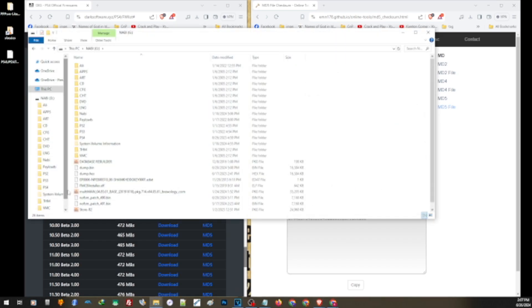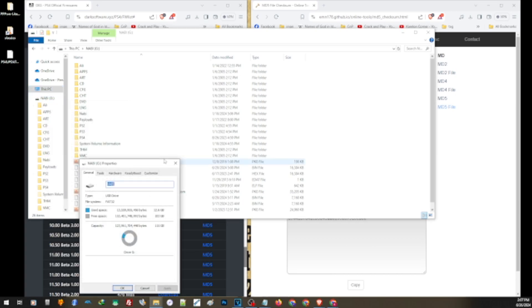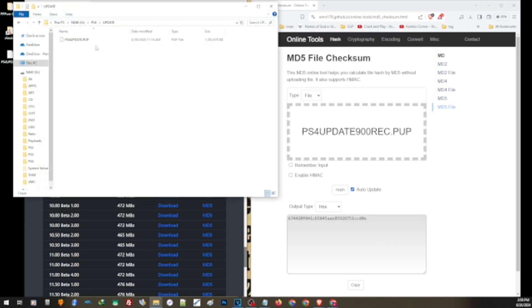To install this on your PS4, you'll need a USB thumb drive or an external hard drive formatted with either exFAT or FAT32. On the root of your drive, create a new folder and name it PS4 — all capitalized. Inside that folder, create another folder and name it UPDATE.